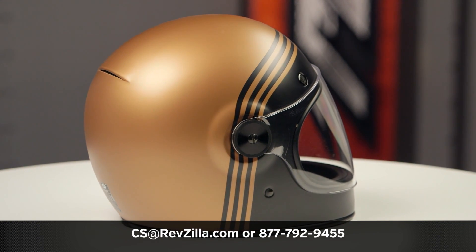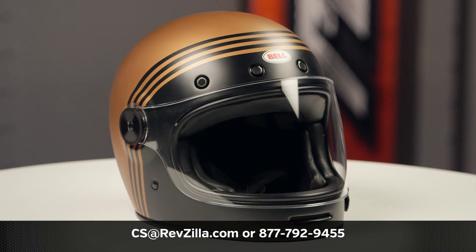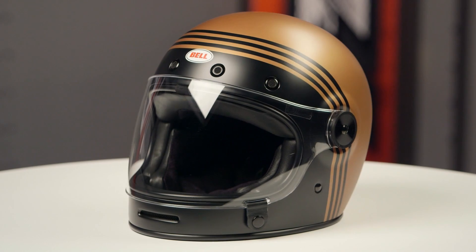If you want to learn more about the Bell Bullet helmet, click the info button and head over to RevZilla.com, where you can watch the detailed breakdown where we rip apart the inside of the lid to give you all the fun facts.